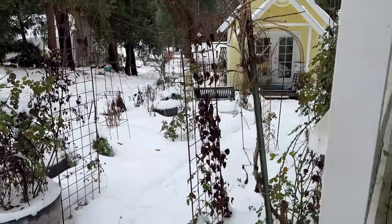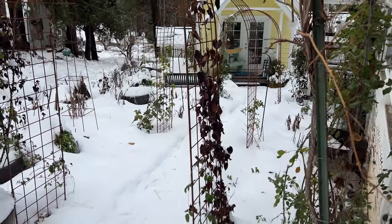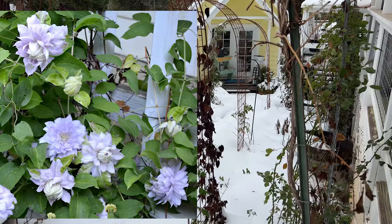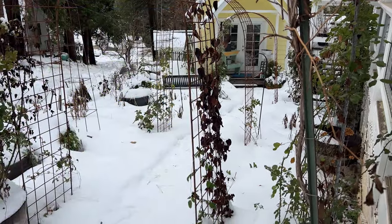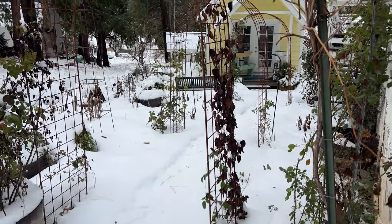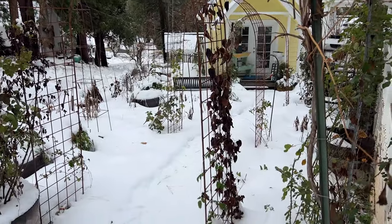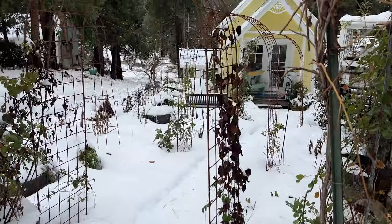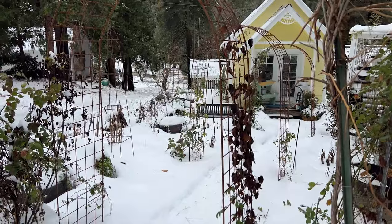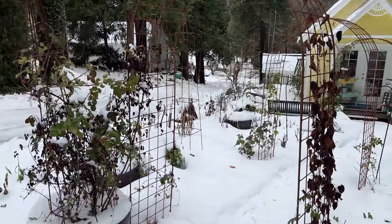This clematis here on this arbor is a double, and it's Bell of Woking — W-O-K-I-N-G. It bloomed non-stop. It had a first flush of lots of blooms and then it just kept blooming here and there, but it was enough to be absolutely gorgeous. I went ahead and left it climbing here instead of cutting it back, because it may have blooms all the way up first out of the box, and then I can cut it back and it will keep blooming.